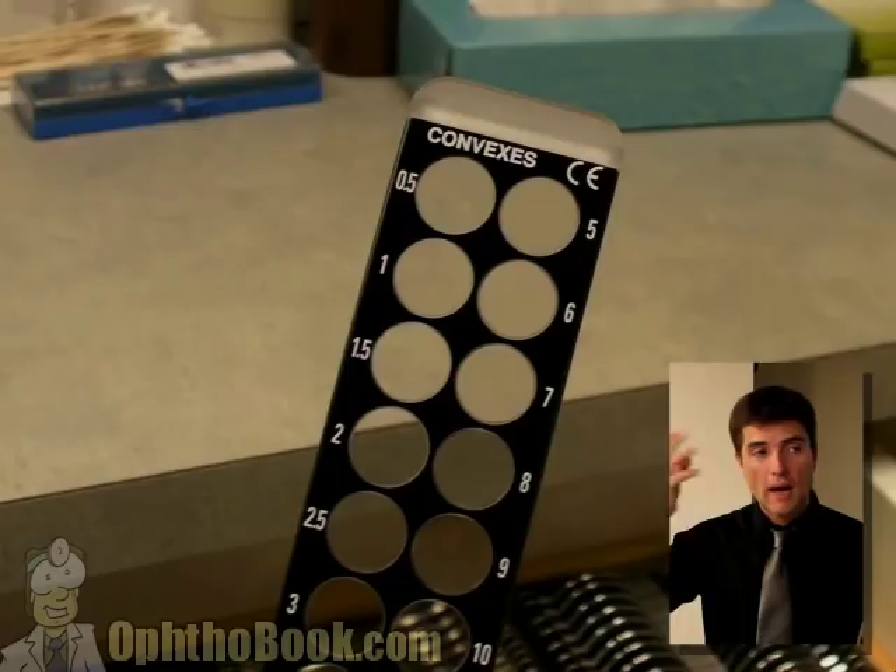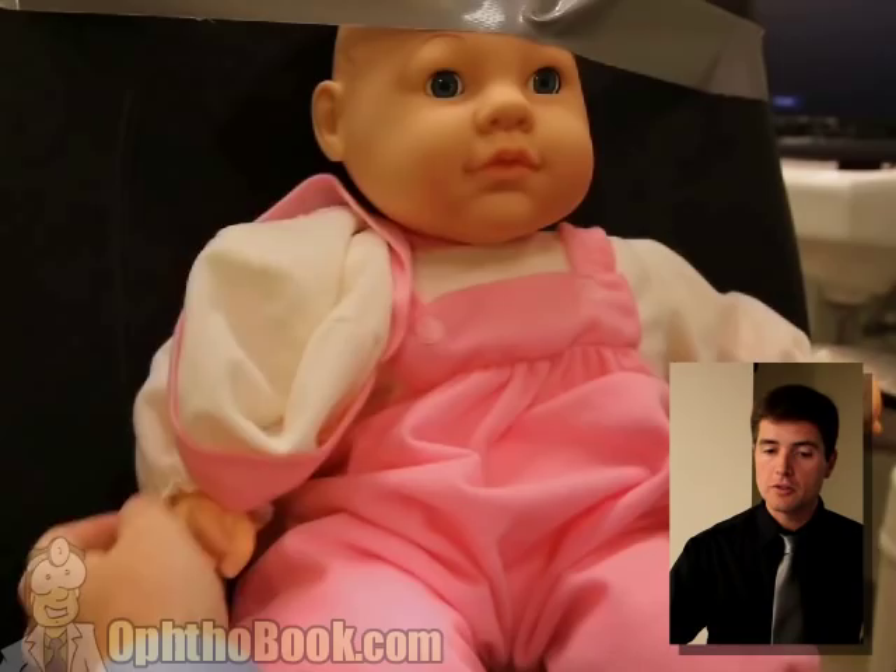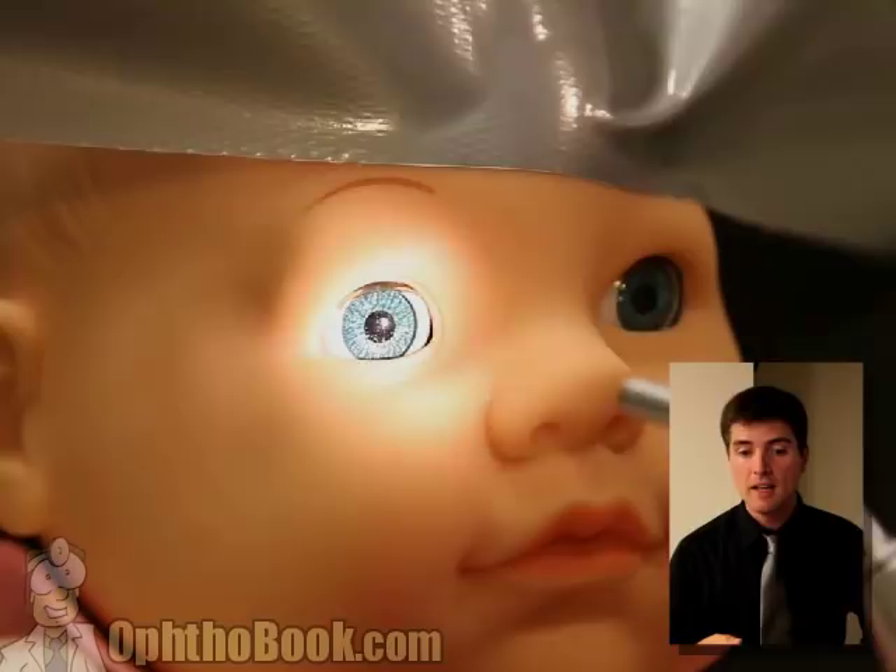When checking pupils, kids are always scared of the light because it doesn't look like a flashlight. So what I like to do is shine it in my own eyes, shine it in their parents' eyes, hold it up to their fingers - that makes their finger glow red, and they seem to really like that. Then, only then, do I shine it into their eyes and check for their pupillary response. A little tip, a little trick.